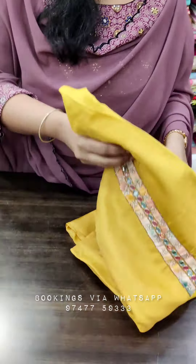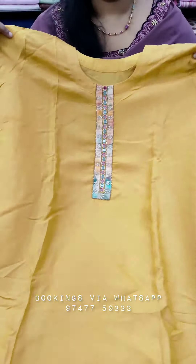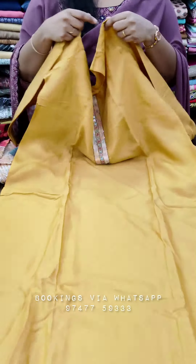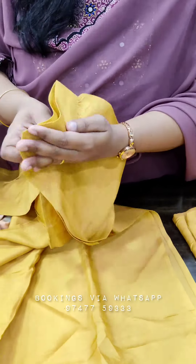Different materials come from the semi-stitched model and unstitched model. First, I will show you the sunset yellow shade. This is the concept of the semi-stitched model. Sides unstitched. Pre-stitched style neck — this is a detailing work. This is a pattern detailing.